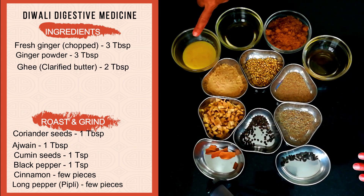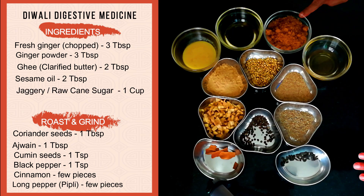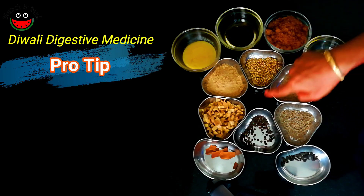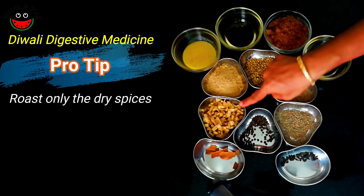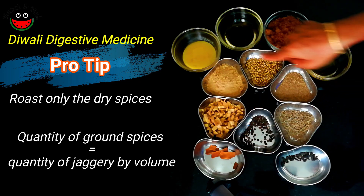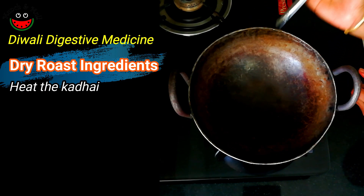We also need 2 tablespoons of clarified butter or ghee, 2 tablespoons of sesame oil or til oil, 1 cup of jaggery, and 2 tablespoons of honey. We will be dry roasting the spices and grinding them along with the fresh ginger, so the quantity of jaggery should be equal to the quantity of the ground ingredients. Now let's heat the kadhai to dry roast the ingredients.